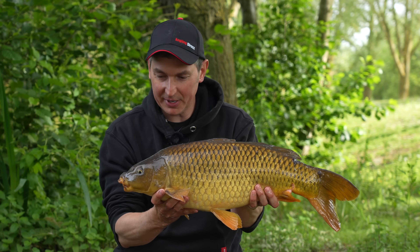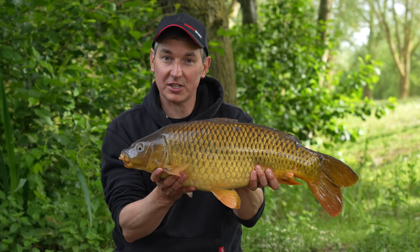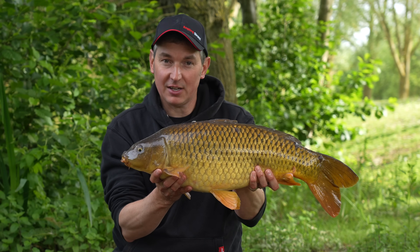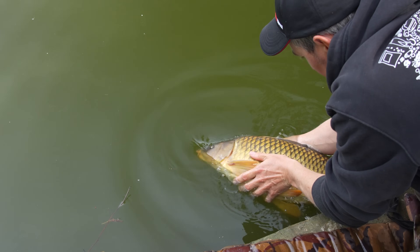Well that didn't take too long - the rods have been out about half an hour this morning. There's a few fish rising in the swim and I've got zigs just underneath them, and this little common has come along. But I'm going to slip this little fella back, and before I cast the zig rig out I'm going to talk you through the adjustable zig and how to cast it without it tangling.